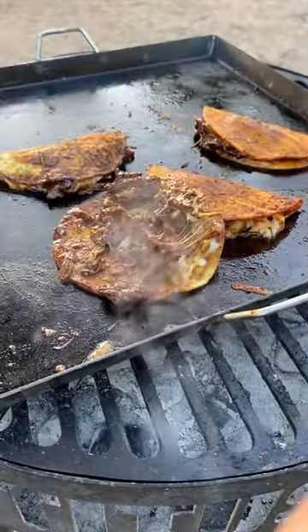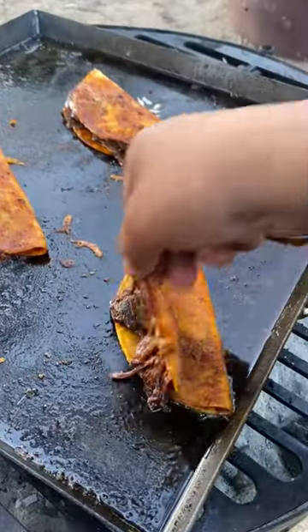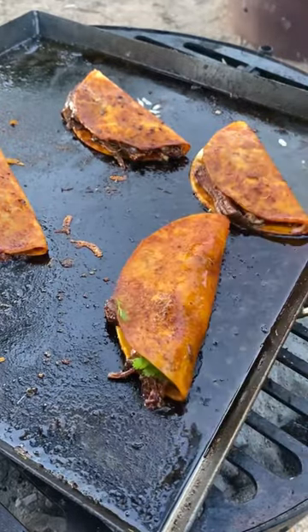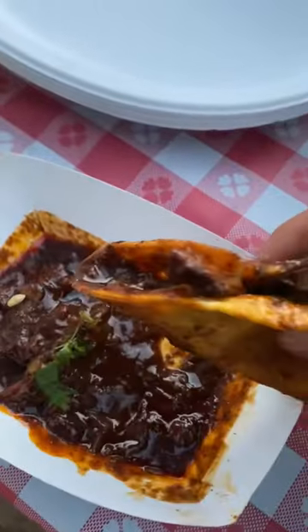Looking real good. At the very end, I'm going to dip these in the consomé. I add a little bit of lime juice, some red onion, and cilantro. Came out absolutely delicious.